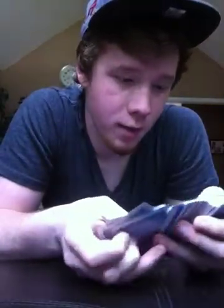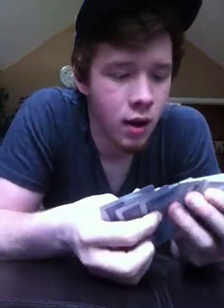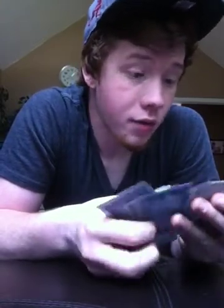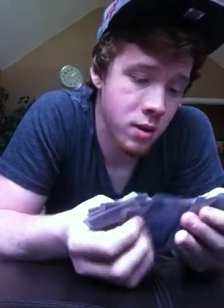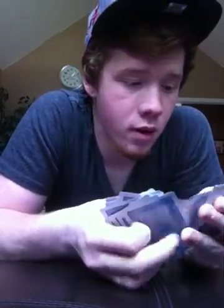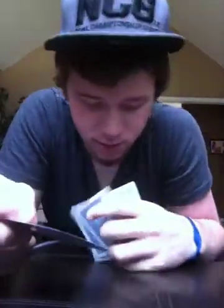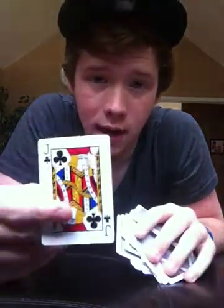So what I'm going to do is look through here and find Jack — it has to be a specific Jack. It is the Jack of Clubs. This Jack is different from his three brothers, and he is a bounty hunter. Here's Jack. We're going to lay him to the side right now.